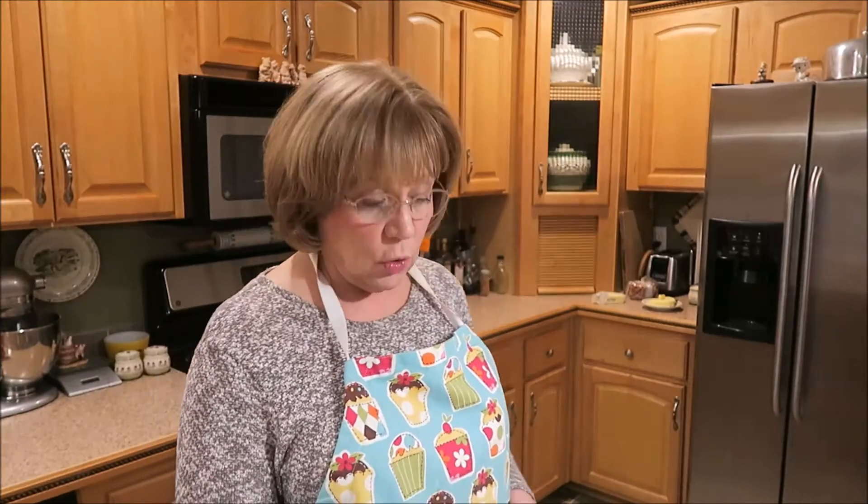Apple crisp happens to be one of my husband's probably top five favorite things to have as just a snack, like a dessert type thing. We usually make it on a cold night. It's so wonderful and yummy and it just smells so good. There's nothing like something warm when it's really pulled out.